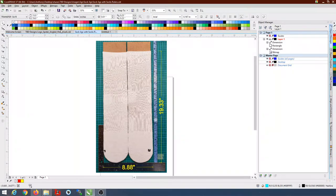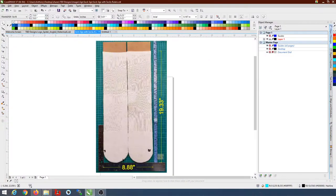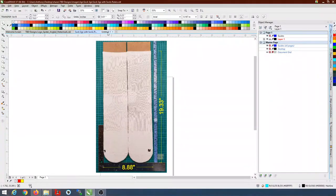The first thing you want to do is start a new document and set your workspace up large enough to fit the item you're going to sublimate on. I set mine up for 12 inches wide by 22 inches tall, so that'll cover the area we want to sub on. I'm going to eventually change this to the size of our paper, but I'll show you the different steps — we'll get to that point.